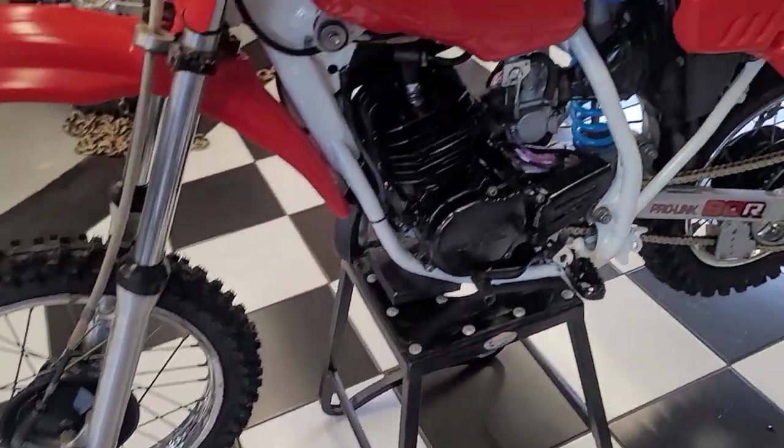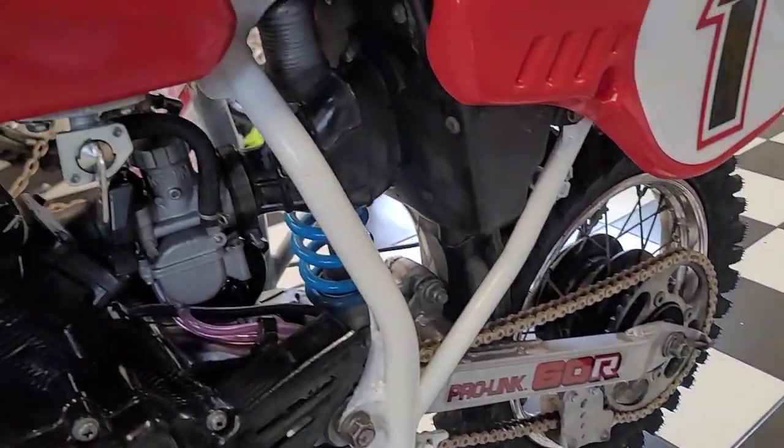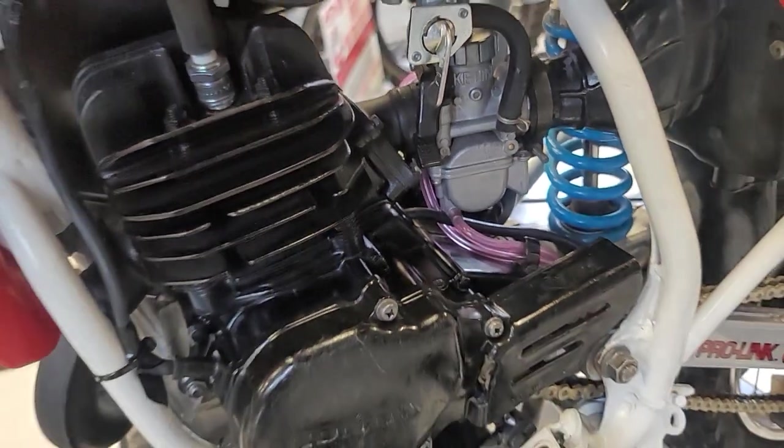The frame has been repainted, the engine's been repainted, and the exhaust has been taken off and repainted. The carb and tank have been cleaned on the inside. It has a new fuel petcock, new fuel lines, and the carb's been rebuilt. It's got a brand-new air filter on it.